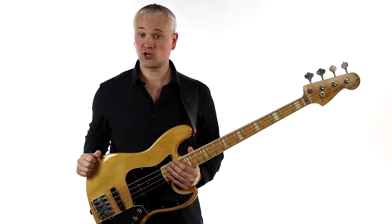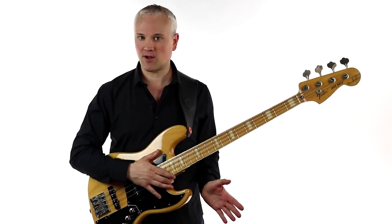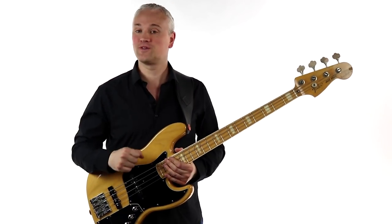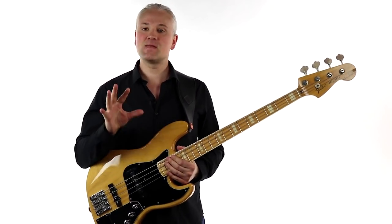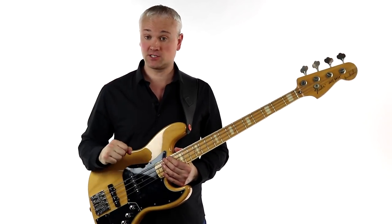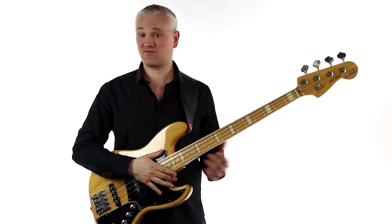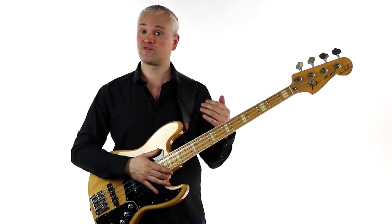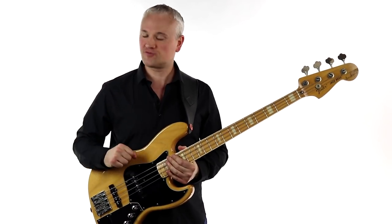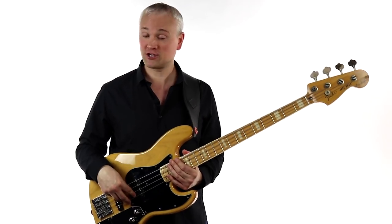Hi again, Mark here from TalkingBass.net. This week we're going to have a quick look at a riff that lots and lots of people get wrong, and no, it's not Billie Jean by Michael Jackson. I know that's the one that everyone talks about. This is a rock classic that we all get wrong, especially when we play with fingers. It's John Paul Jones from Led Zeppelin — it's Whole Lotta Love.